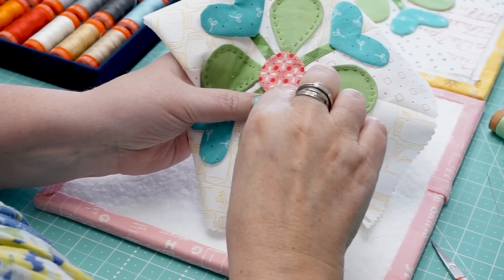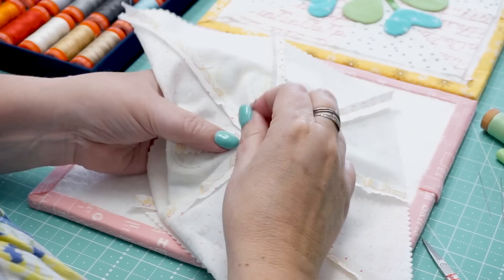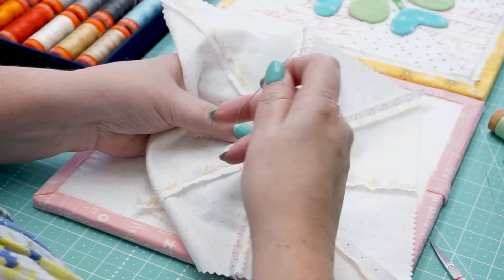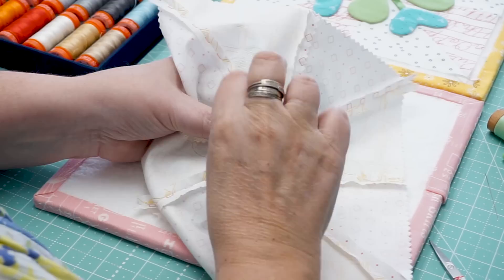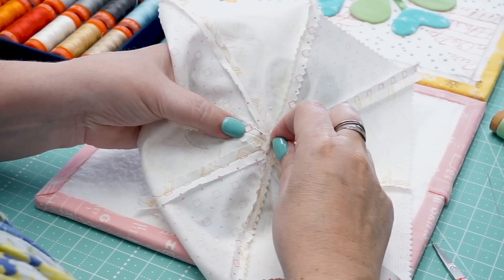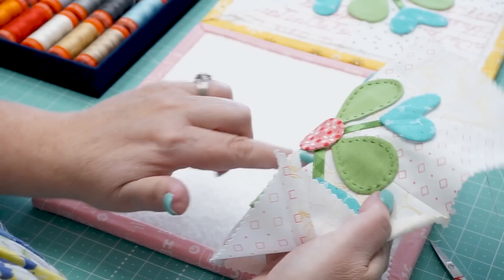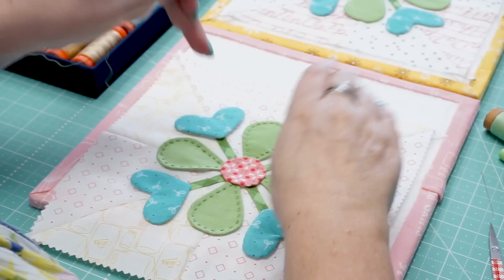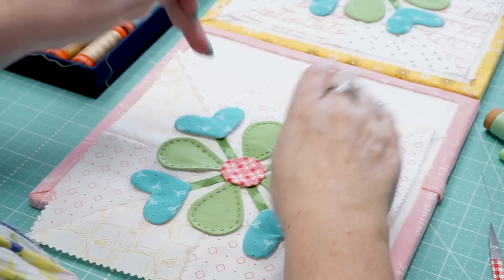I've got one more stitch and I'll show you how I knot in the back. I use matching thread to my appliqué — not the background, but the appliqué itself. To knot off, I just take a bite out of the fabric behind the appliqué so it won't show in the front. Go through the loop a few times, then hide the end underneath the appliqué — it doesn't show at the front. This is just like my grandma taught me in hand quilting. Then I just snip it off, and that's what it looks like.